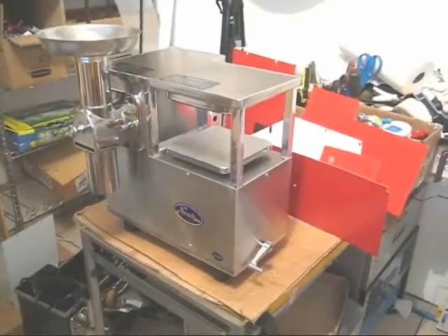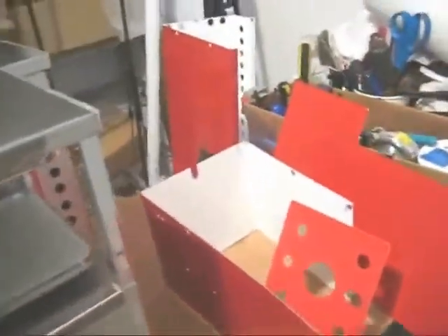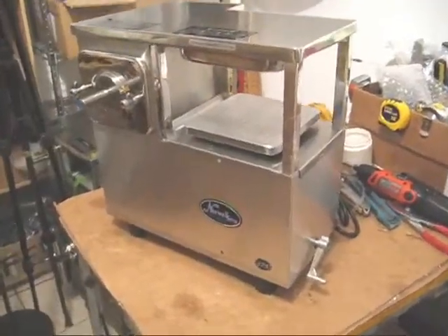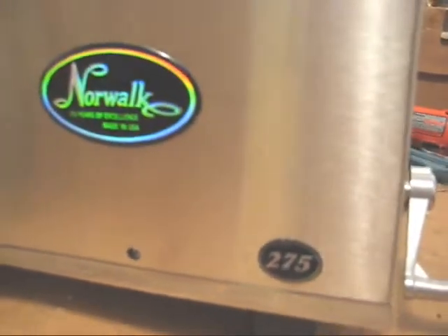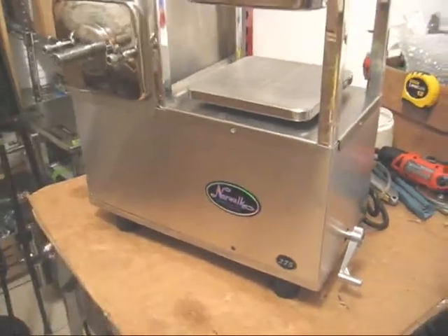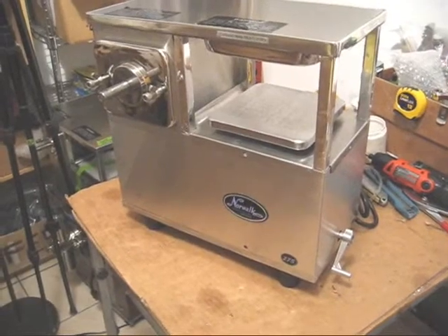Here we have the Norwalk juicer converted to stainless steel metal — brand new stainless steel metal — and the old metal behind the juicer. A beautiful upgrade. Here we have a view of the juicer with the sheet metal on. All the logos have been peeled off the red metal and glued back on. And there we have a fully converted and upgraded model 275 Norwalk juicer.